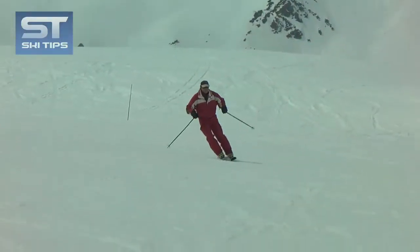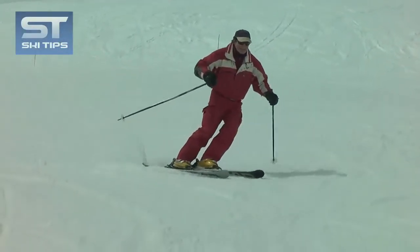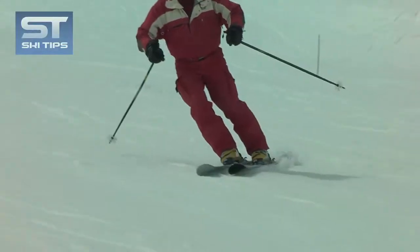To improve your skiing capabilities, you will need to learn to be in total control of your skis, so that they go where you want them to, rather than vice versa.